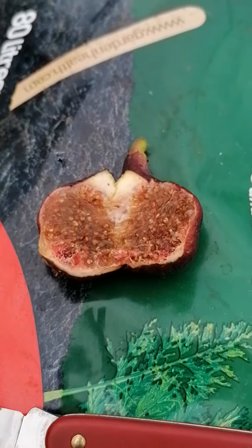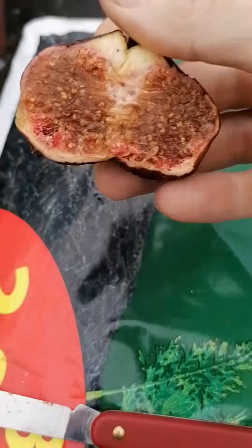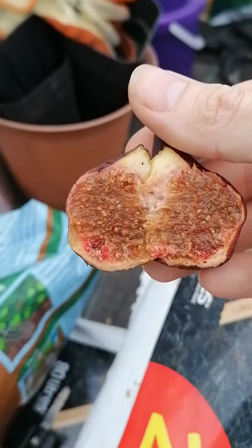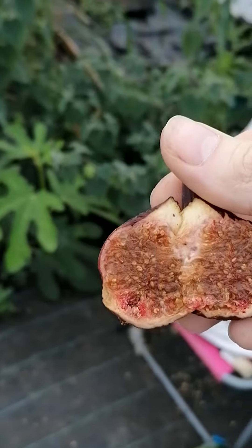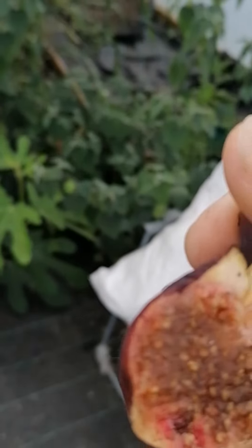There you go. I don't know if you can tell by the camera there but it doesn't look that great on the interior. Normally with a tree like this I'd expect a jammy red interior but here it looks more like a pale brown.